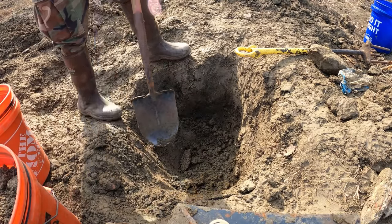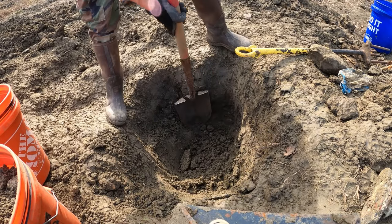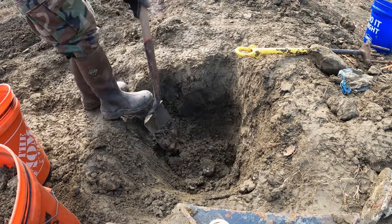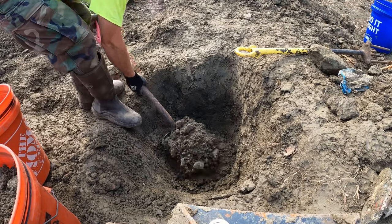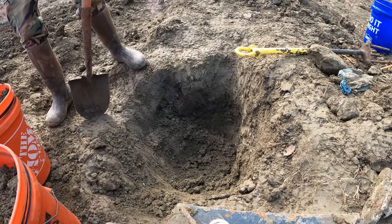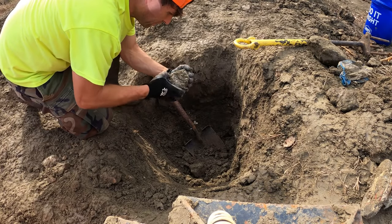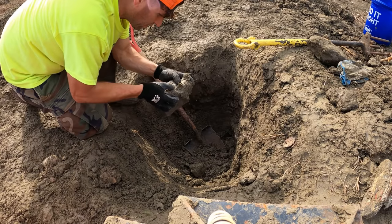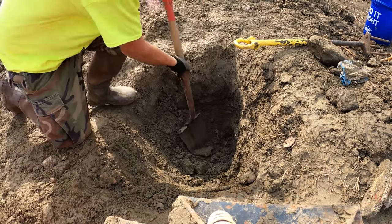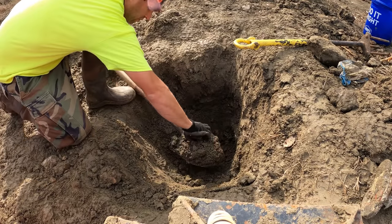Yep, still seeing rocks. Here's a huge chunk that looks like lamprolite or maybe volcanic tuff — it's a weird-looking piece. All kinds of good stuff down here.